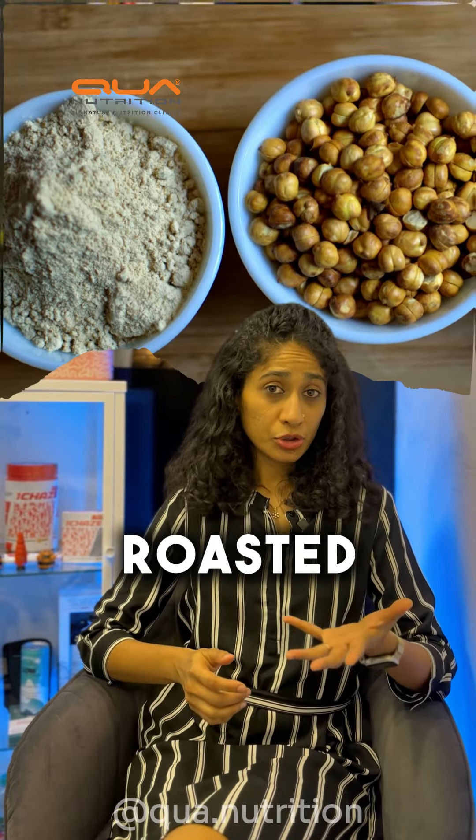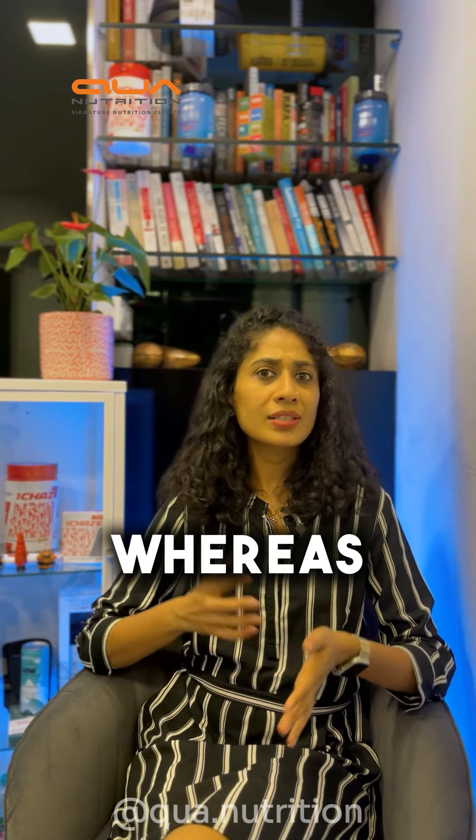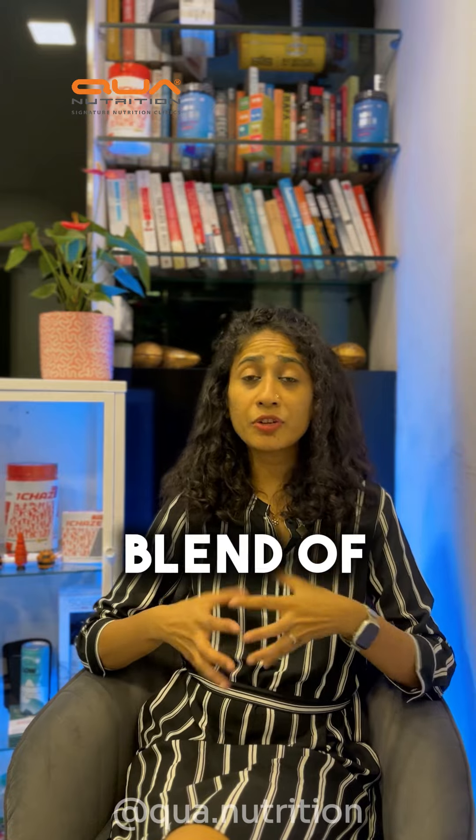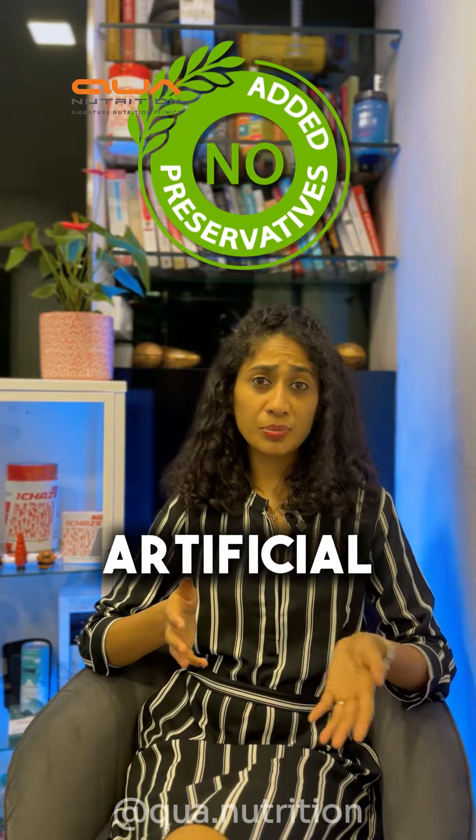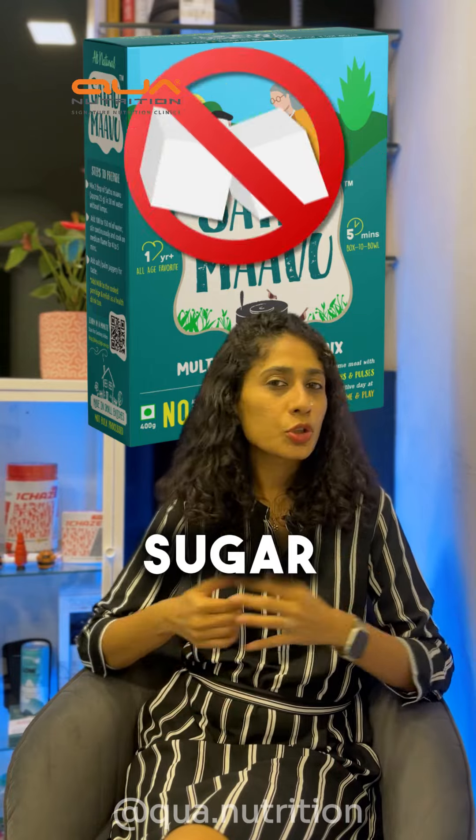Something like a Satumav Kanji. Just to clarify, Satu is made from roasted chana as a single ingredient beverage, whereas Satumav is a nutritious blend of multiple grains, pulses, nuts and seeds. It's free of any artificial preservatives, flavours, sugar or salt.